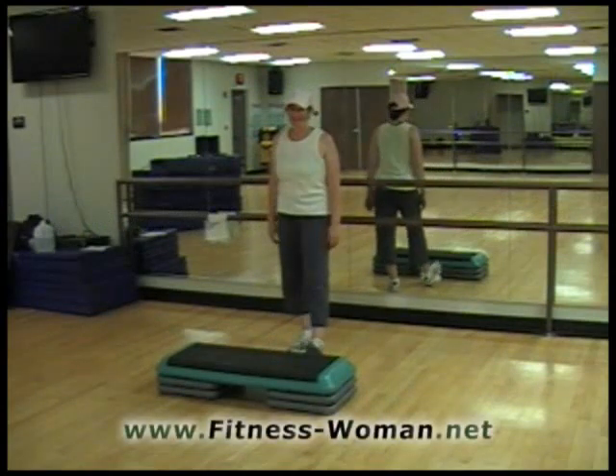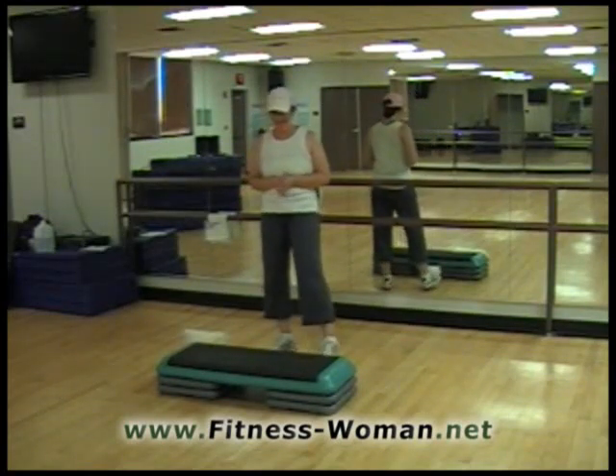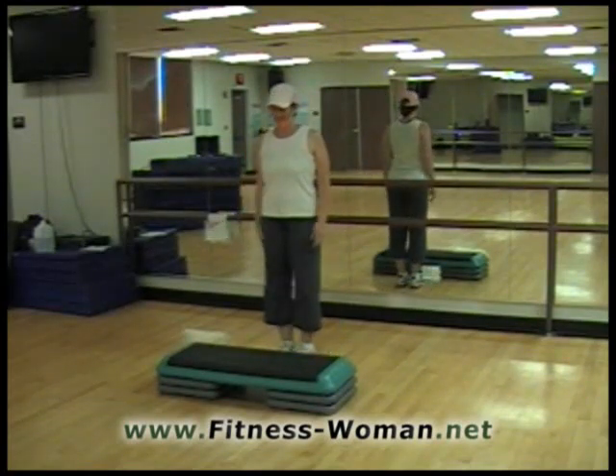Thanks for watching Fitness Woman Step by Step. I'm Julie. I'm going to show you a little instructional on a dig that I like to do in my routine. It's really, really easy. So we're going to march on our left leg.